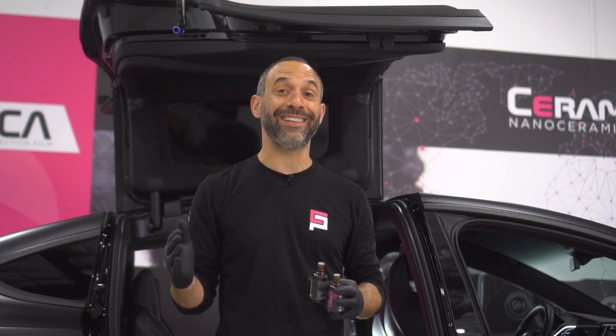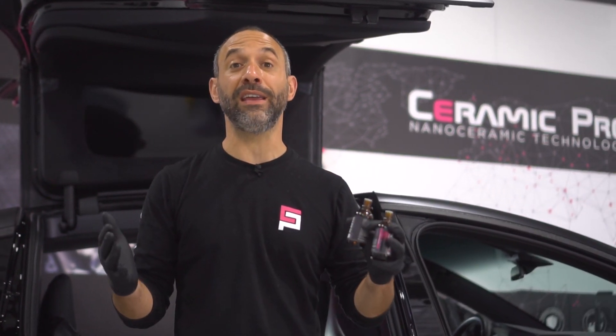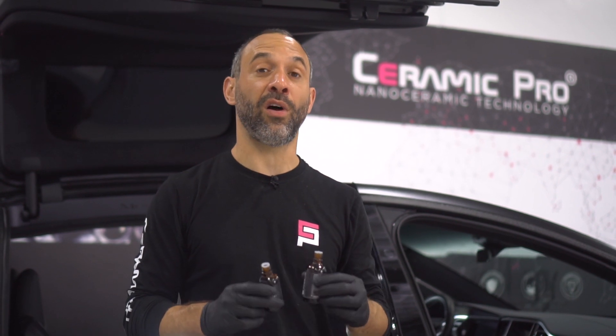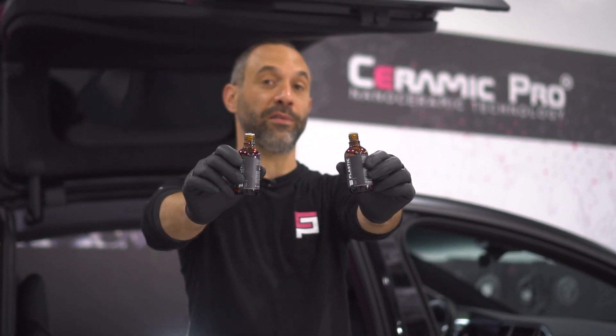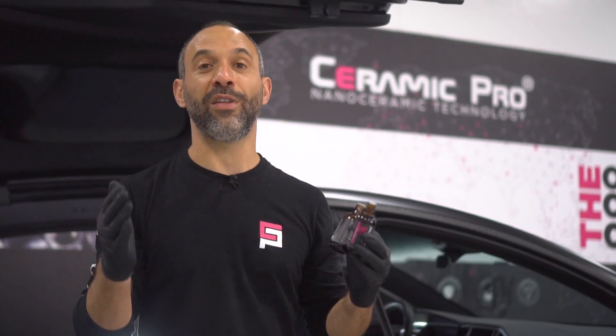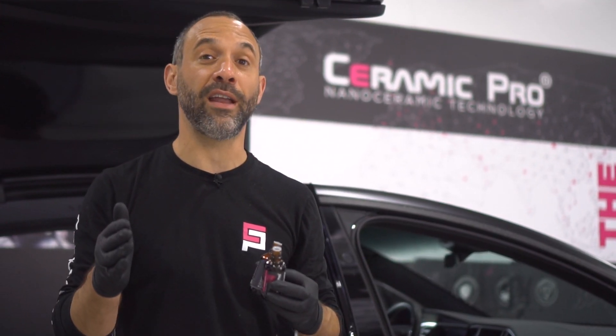We just got finished fully detailing the interior of this Tesla, and as you can see it's pretty tedious and time consuming. What we want to do next is install Ceramic Pro interior coatings. Now these are professional-use-only coatings, but the reason we want to do it is so that it makes it easier for you to clean on Sundays and so that you have to do it less often.